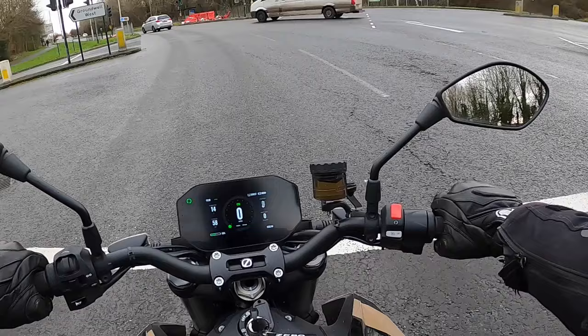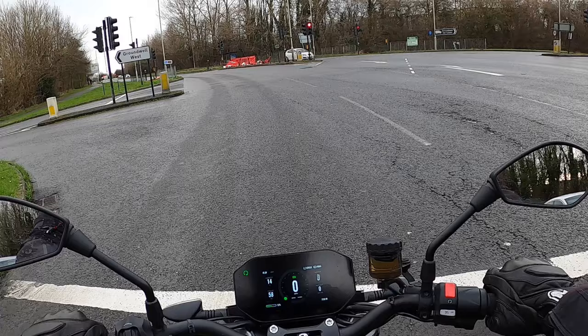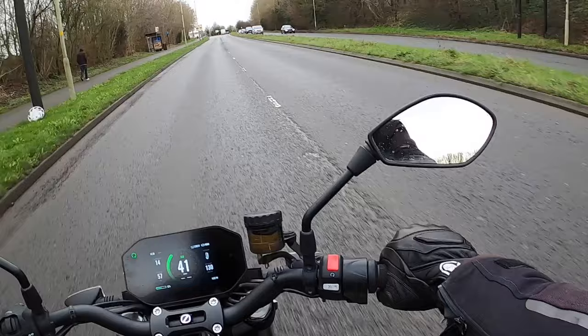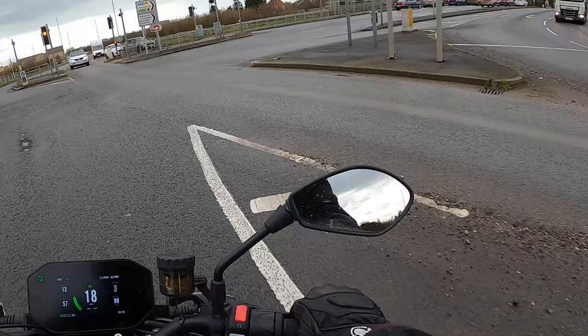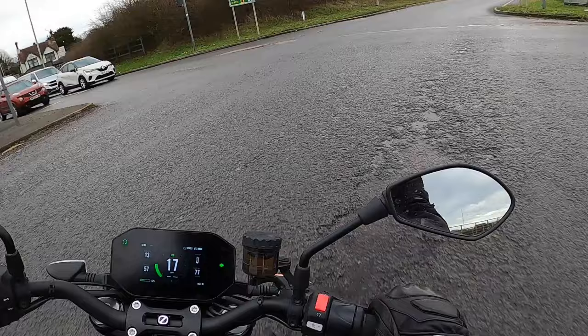You think in your subconscious that the engine's stalled — but here we go, let's give it some beans. That's quick — and that's in eco! I was going for the clutch there — just habit. Nice and sturdy. We'll get it out on the A419 and give it some beans.